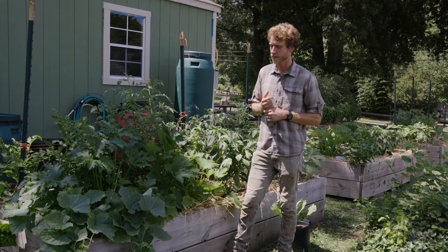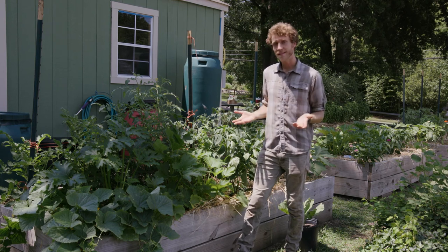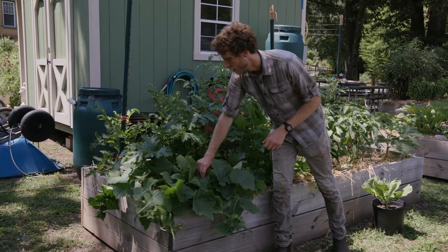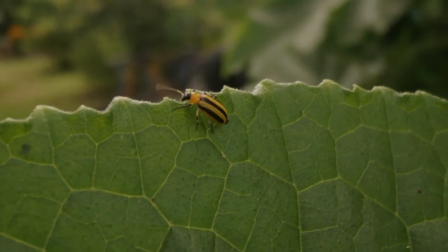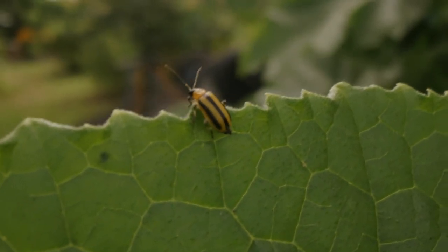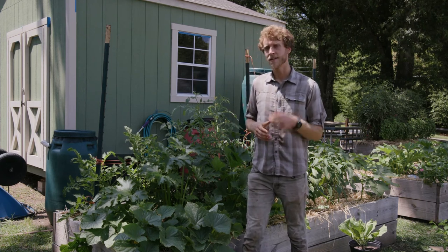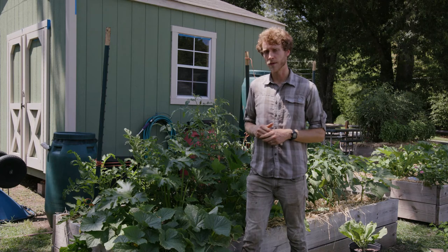Another similar insect pest is called the cucumber beetle. Cucumber beetles, like squash bugs, can affect both squashes and cucumbers — anything in that cucumber family. The beetles themselves can be either striped or spotted. Cucumber beetles can be particularly nasty because they can spread a disease called bacterial wilt, which will cause even greater and more extensive damage than the bug itself can cause, resulting in a yellowing and eventual dying off of the plant. We want to be particularly careful to look for cucumber beetles on some of our young plants, as they can feed on tender stems and leaves, but we should be watching all of our cucumber plants including the fruit, because the cucumber beetle can feed on all parts.